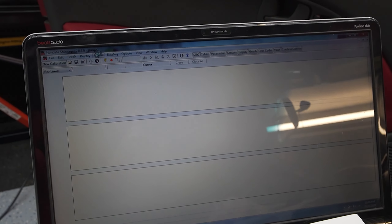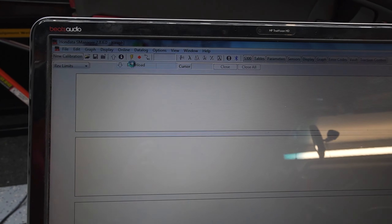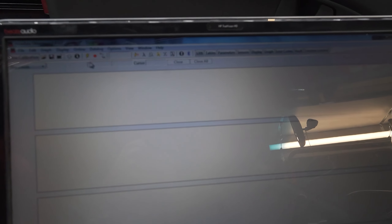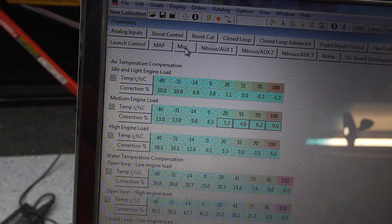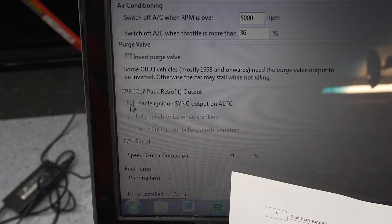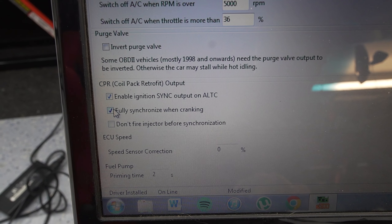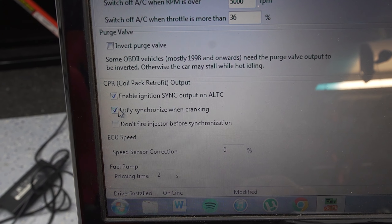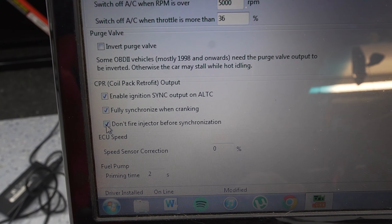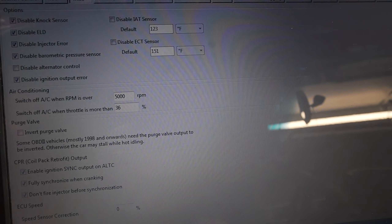Go ahead and throw some insulation on it, then plug this back into the ECU. With the key on, you want to see that you've got power on that box. Now we're going to do some computer stuff — you'll need SM Manager on your computer with the key in the accessory position, then go online and download. Go to Parameters > Miscellaneous and then enable sync output on ALTC, fully synchronize when cranking — select — and don't fire injector before synchronization — select — then hit upload and that's now updated.